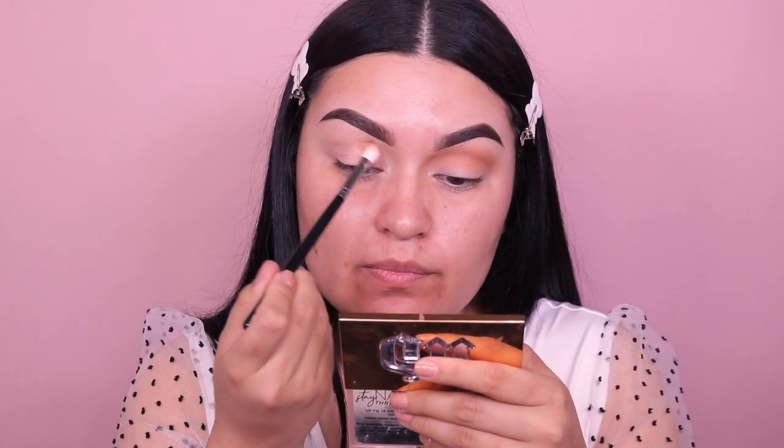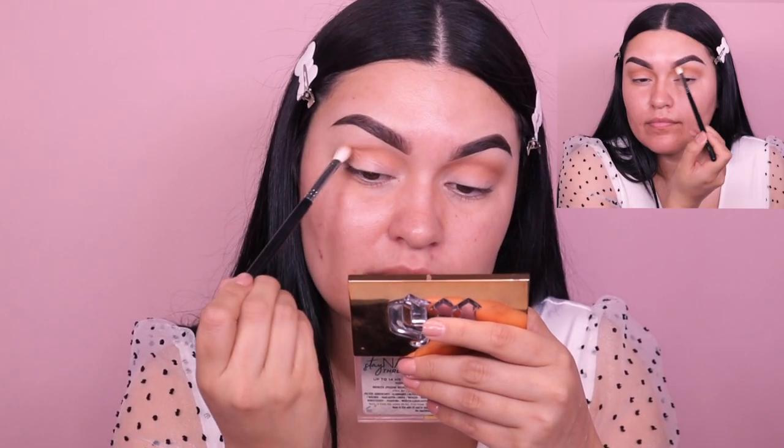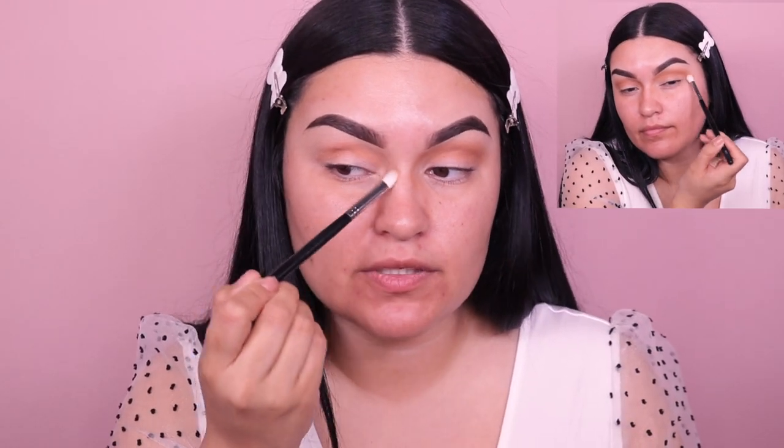For the main eyeshadows I really want to keep this very soft and all matte. I'm not going to use any shimmers today — I want it to look super subtle and very natural because the star of the show is definitely the smoked out liner, so I'm keeping this very minimalistic and soft. But of course this is up to you — you can do it however your heart pleases, and you can add shimmer if you want to as well.